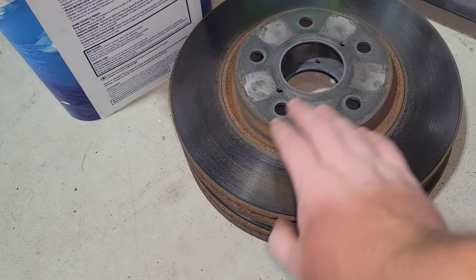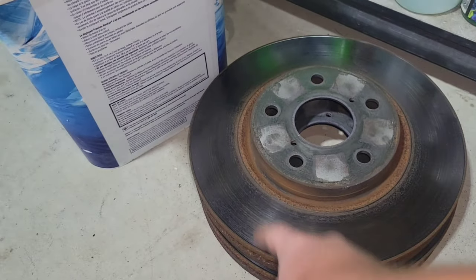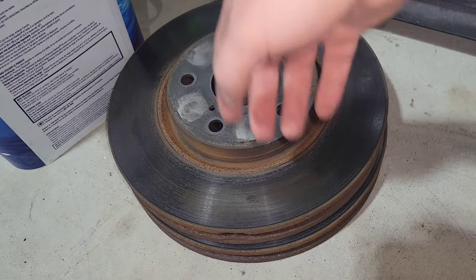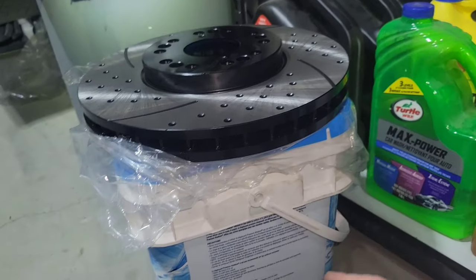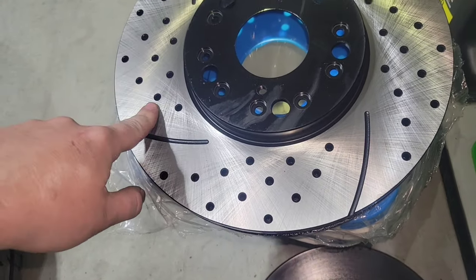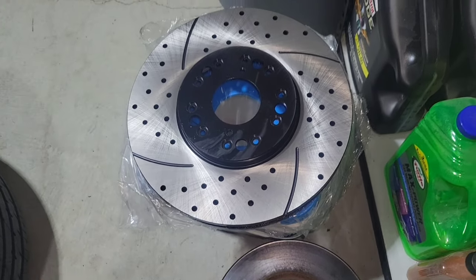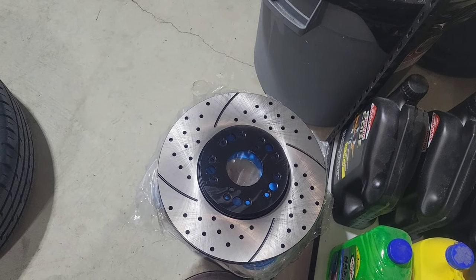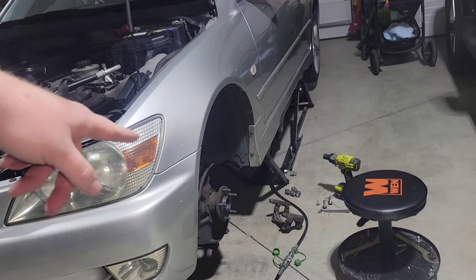The rotor's off. It is taking away the meat here — there's a ridge. They're not terrible but it's about time to replace them. We're replacing them with these — a little more bite and they are vented. I'm going to spray this with some brake clean and take the coating off that it comes with from factory, then throw it on the hub.